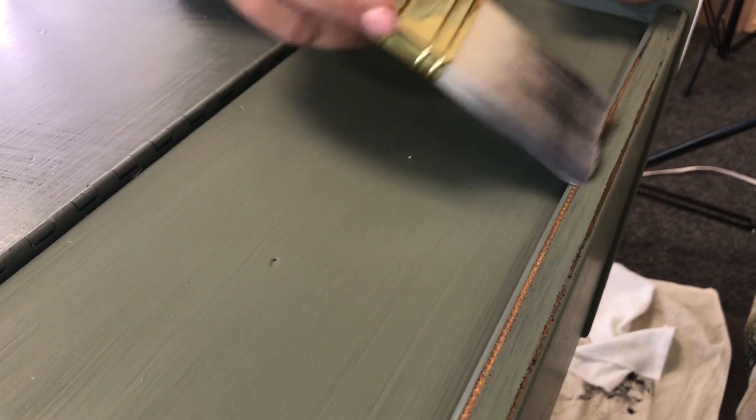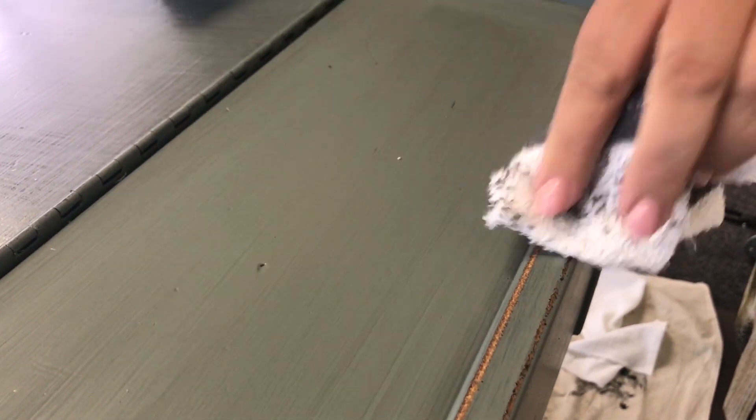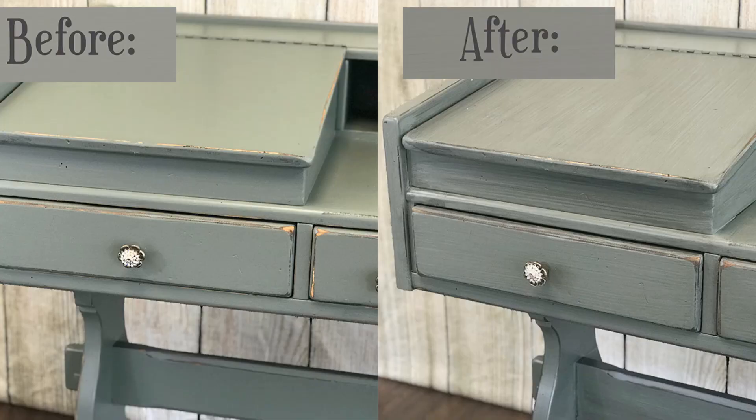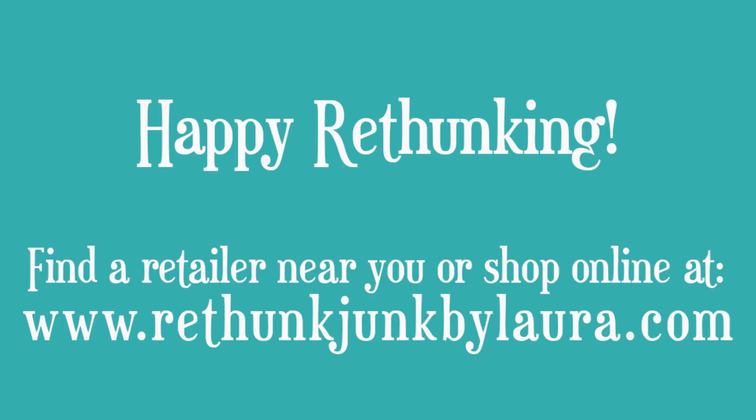The other thing that's really cool is what it does to where you're sanding. It will deepen that wood, which I absolutely love. Look how cool that is! Totally beautiful to use the Black Pearl wash over almost any of our paint colors. You will love it. Happy re-thunking! I'll see you next time.